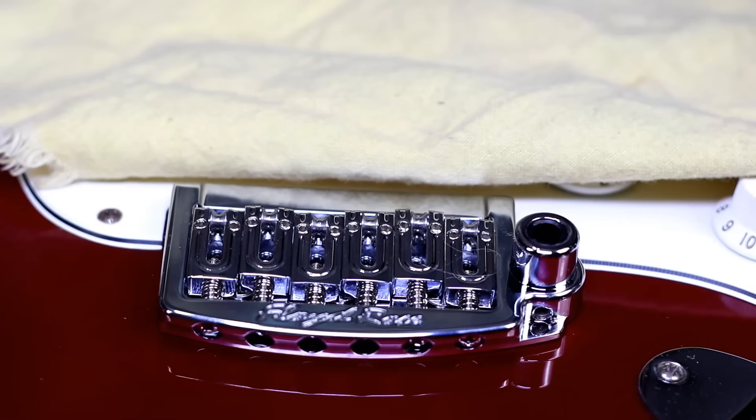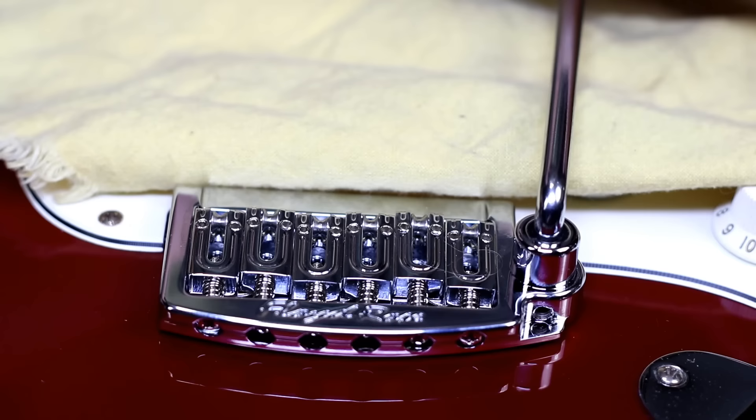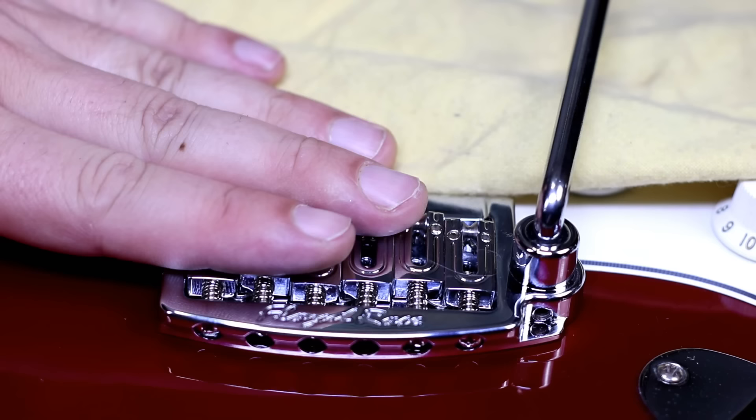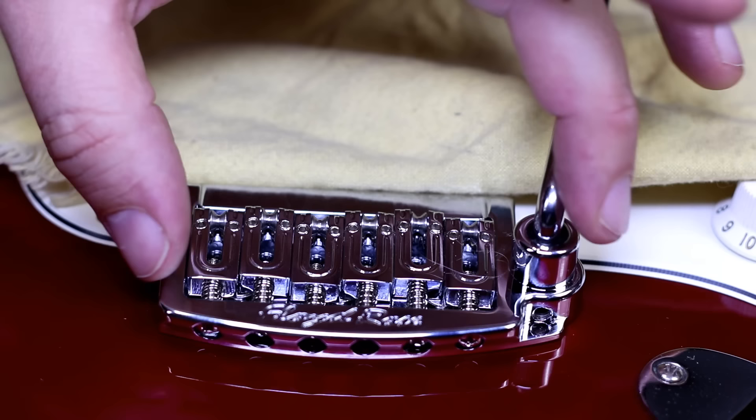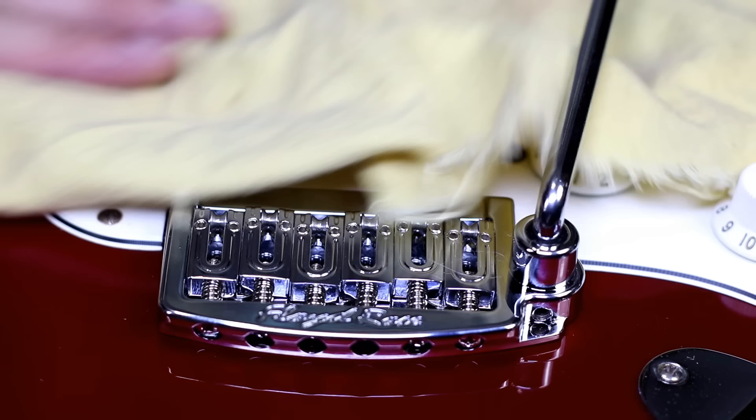Let's give it a quick test run before we put the strings back on. It's just a pop-in bar — very nice. As we put the tension of the strings on, we need to make sure that this doesn't lift off the body, because it's designed to put a lot of energy from the strings back into the body. But it's nice and smooth. Let's put some strings on this baby.